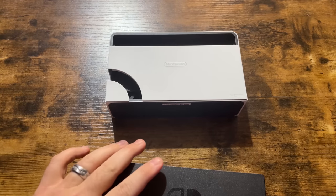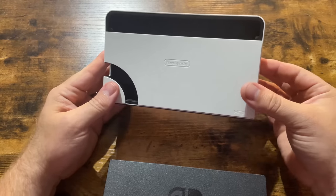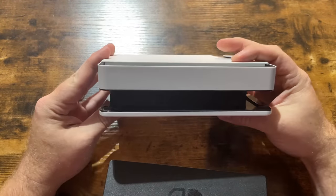Now we're going to take some things apart. First off, this is the new dock. You guys can get a good look at that.